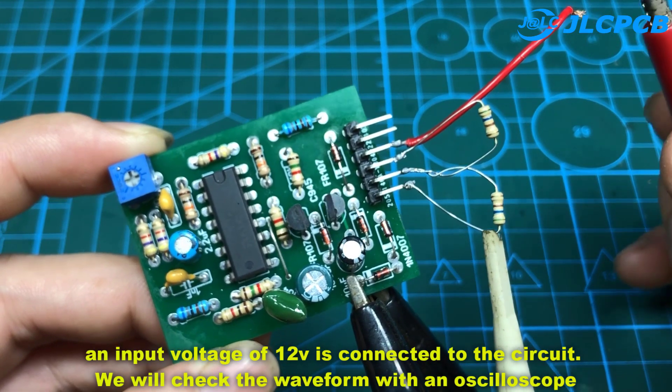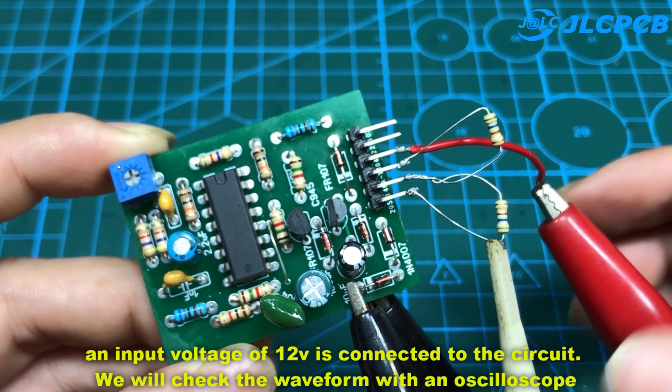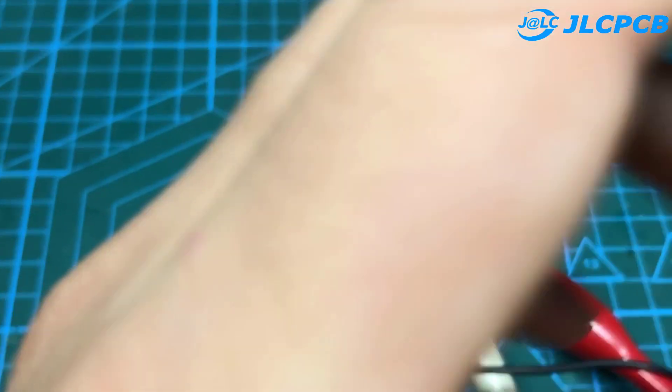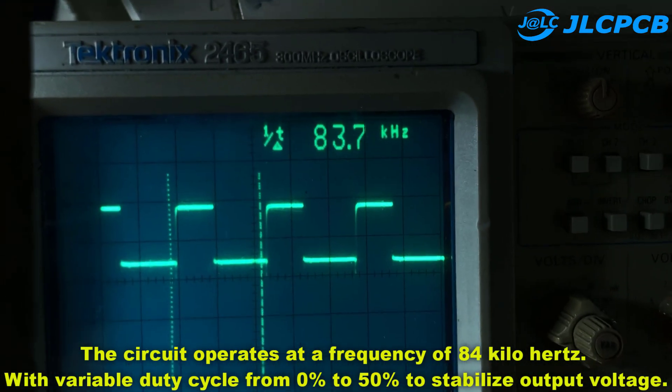An input voltage of 12 volts is connected to the circuit. We will check the waveform through the oscilloscope. The circuit operates at a frequency of 84 kHz, with variable duty cycle from 0% to 50% to stabilize output voltage.